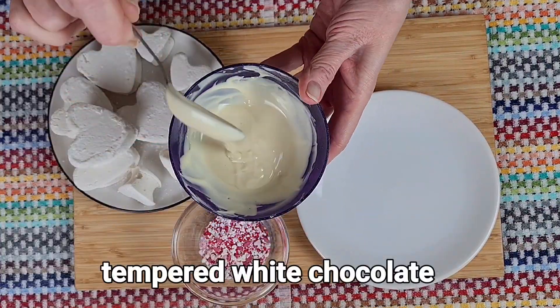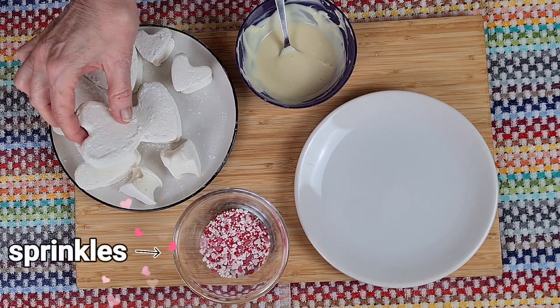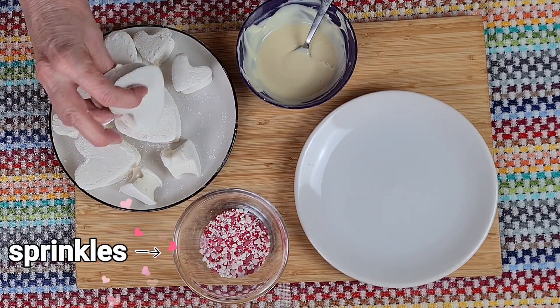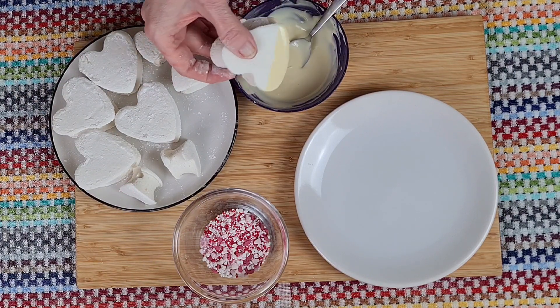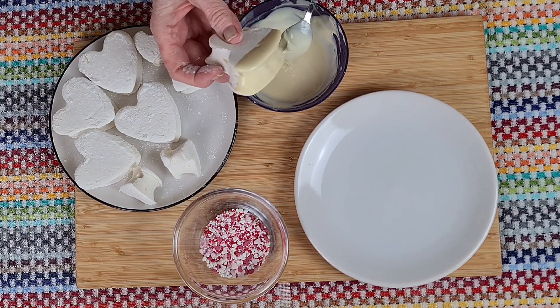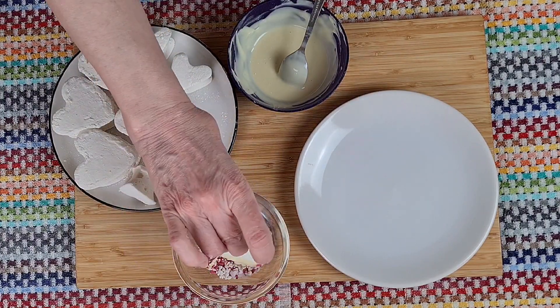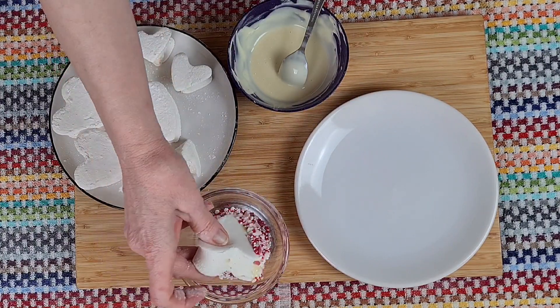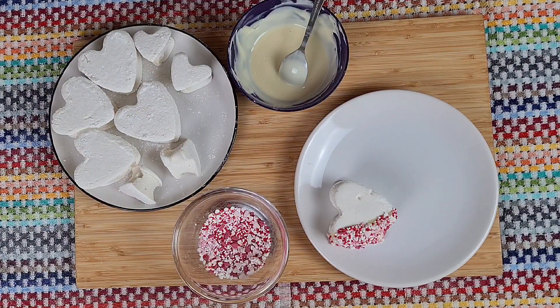Next we're going to need some tempered chocolate. I've chosen white today and I've got a few sprinkles with little hearts in. Just dip the marshmallow into the chocolate — you might need to let some of the excess drip off — then pop it into the sprinkles. And there you have a lovely little marshmallow heart treat. And there's a couple I made earlier.